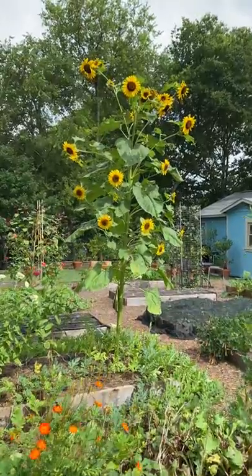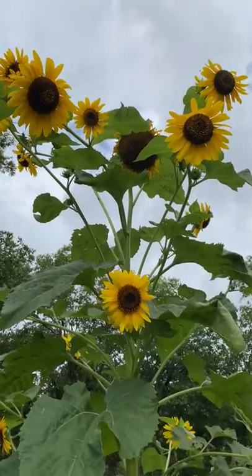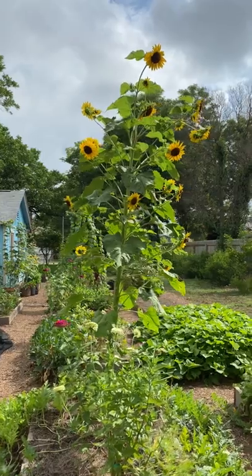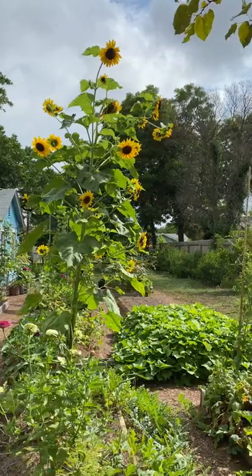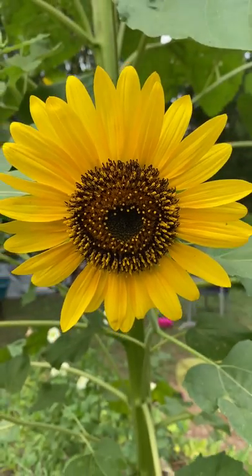This is a multi-headed sunflower. If you can see at the very top, the sunflower that came on initially was much larger and the flower petals have wilted, but now you can see all of these other blooms have come out and they're smaller. I counted over 20.